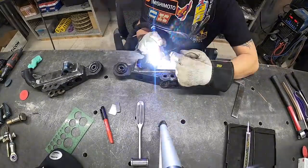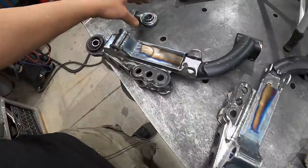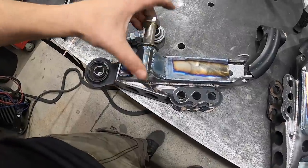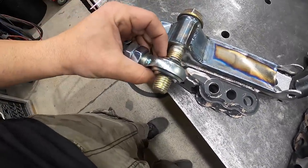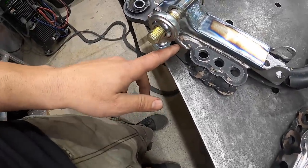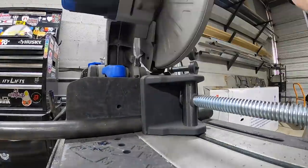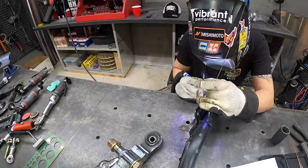Lower control arms are all set — we got our bracing in and our sleeve in. Now we're going to take our heim joint, put it on the side here with the 28.8mm spacer, and once we go through both sides we'll space it off. Then we're going to come off the face of the control arm and grab the outside of this heim joint so it's completely captured on both ends. You don't want it flopping in the wind, otherwise there's a chance the bolt can snap off or it could shear — that would be an issue.